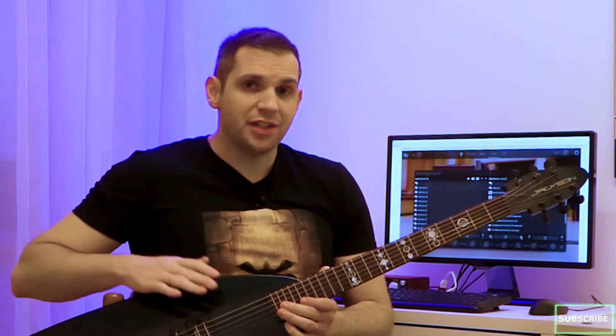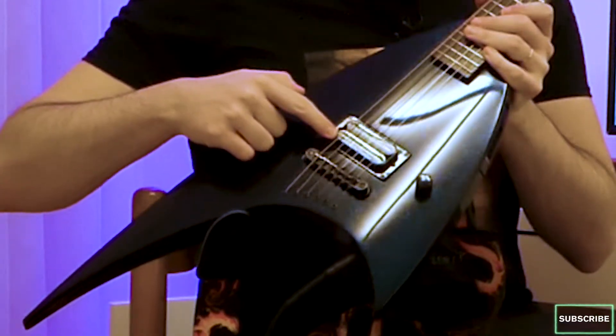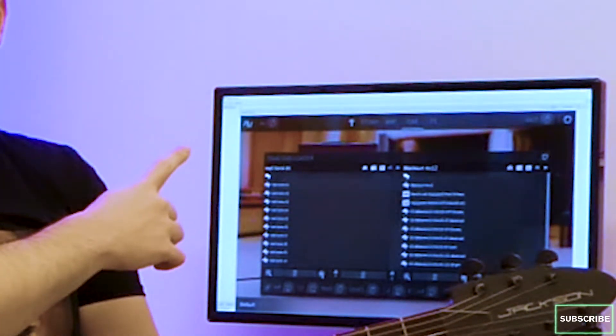Now I'm going to switch them live. Signal chain for this video is my Jackson Roswell Rhodes with a Seymour Duncan Dimebaker pickup, Focusrite Scarlett 2i2, Reaper with the Black Sound plugin by Audio Assault.